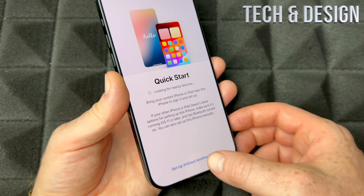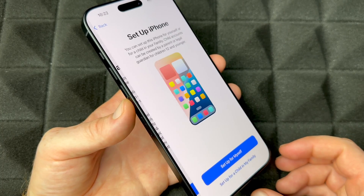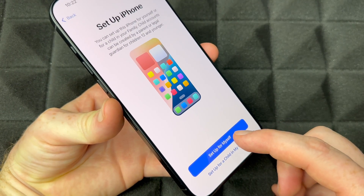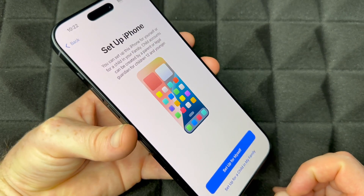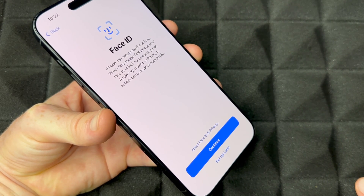If you left your phone and it locked, just tap the power key, swipe up, and choose Quick Start or set up without a device, then keep going. Press Continue, and then 'Set Up an iPhone.' If you're setting this up for yourself, choose 'Set Up for Myself.' If it's for a child or family member, choose the second option.